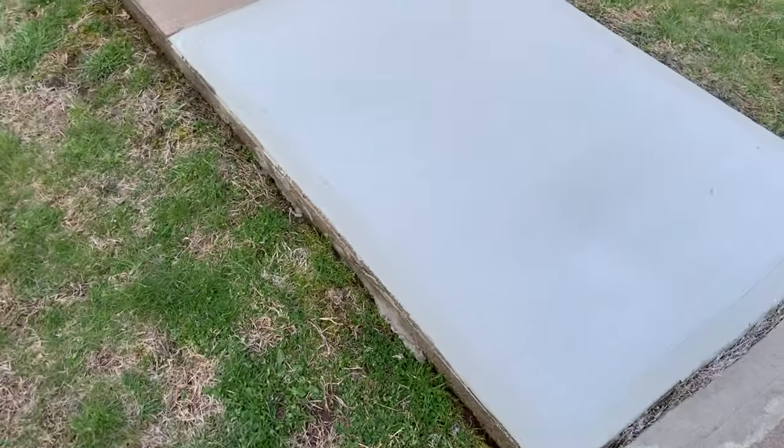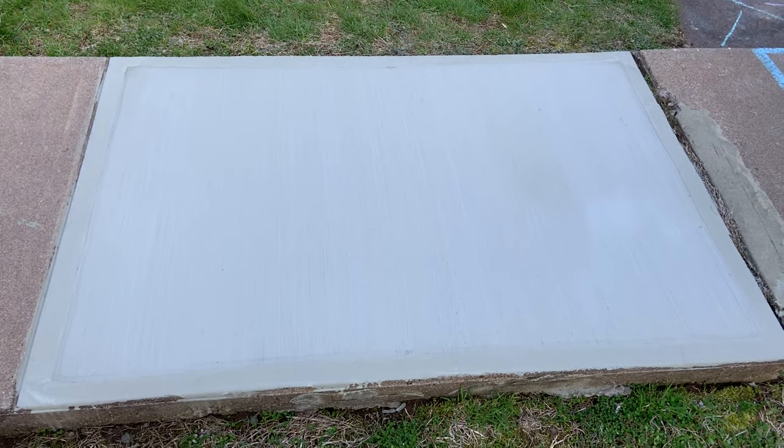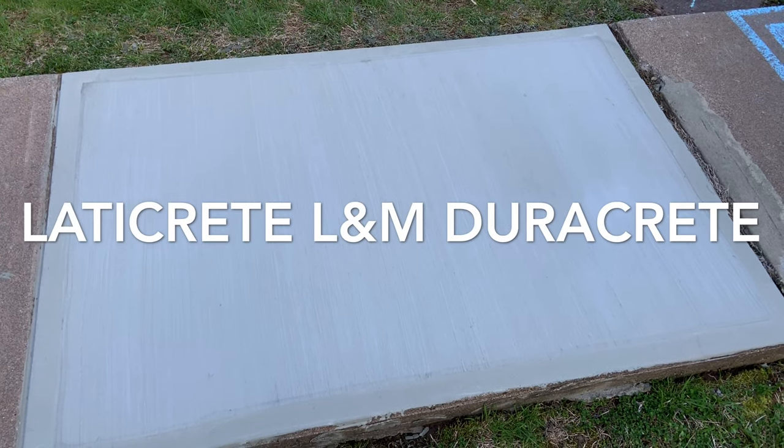So you can see here we're about 45 minutes out from installing the product. It is dry — nice clean edges, giving that traditional broom finish sidewalk effect. At this point you could use whatever sealer you prefer. I hope you enjoy using LATICRETE L&M DuraCrete.